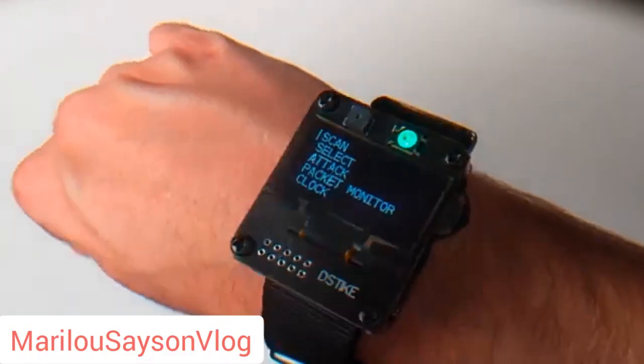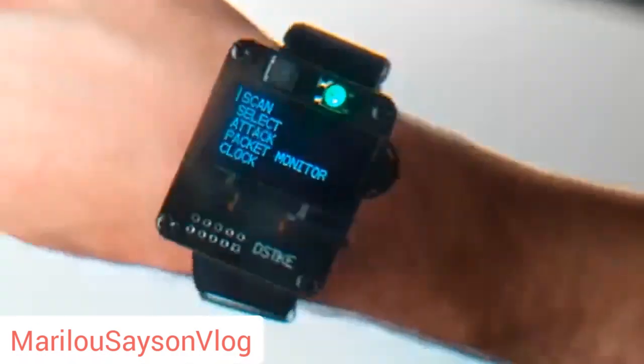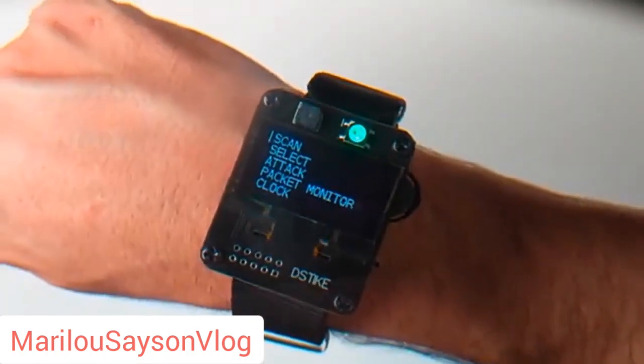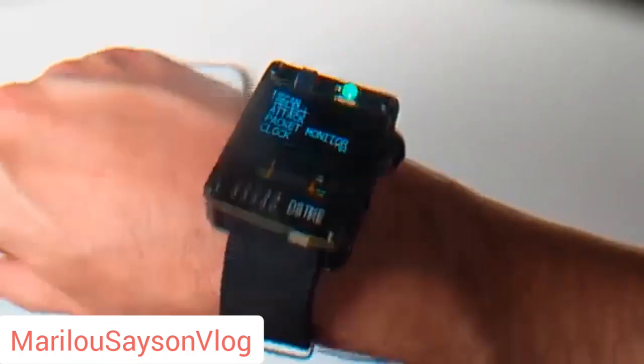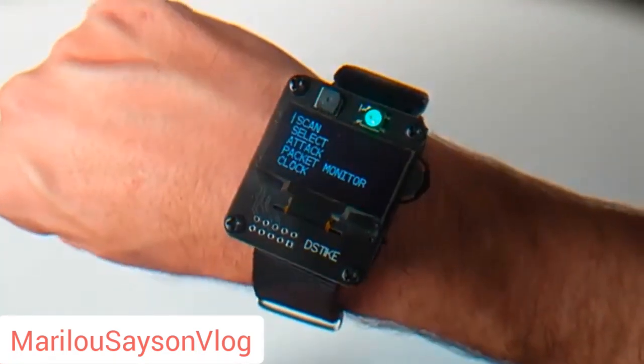Hey guys, welcome to the Hacked Existence demo of the D-Stike D-Author Wristband. Just up front, I am not associated with D-Stike, I don't get kickbacks or anything like that. It's just a cool project that I saw on the internet. I picked one up, I liked it, so I thought I'd do a demo on it. You can pick one up at D-Stike.com, they're about $35.